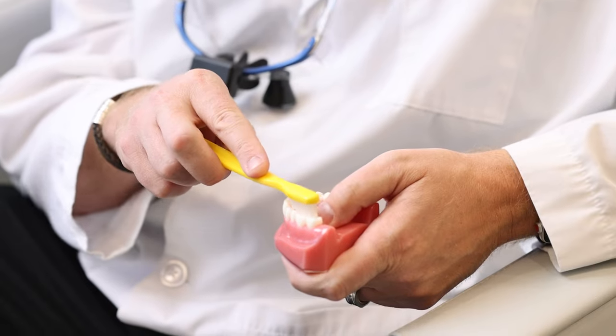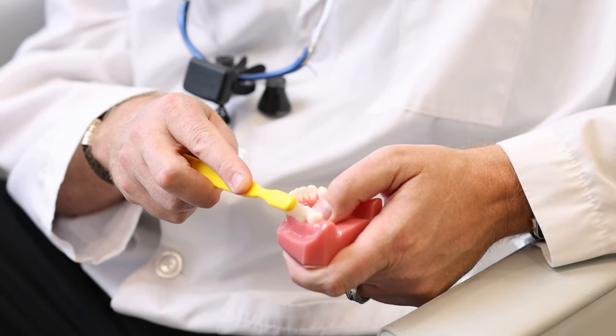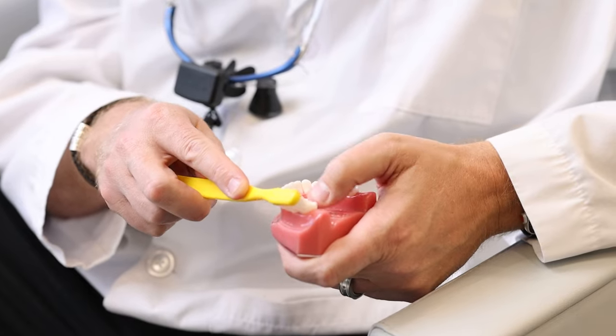A good rule of thumb for what 45 degrees looks like: it's not right on the top and it's not straight sideways — it's kind of in between the two, splitting the distance. You'll know you're doing it right when part of the bristles are on top of the tooth and part of the bristles are down in the gums.